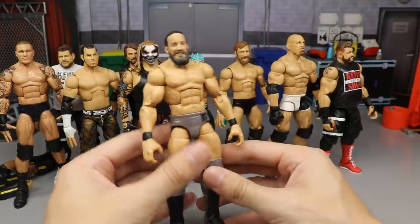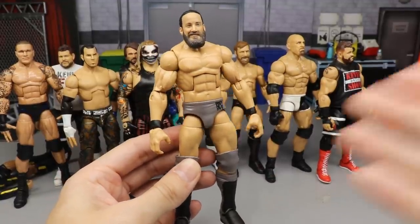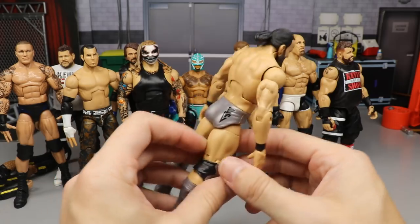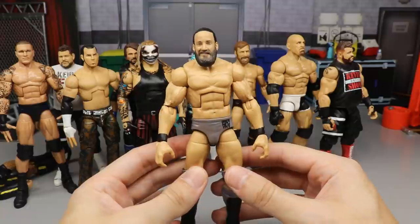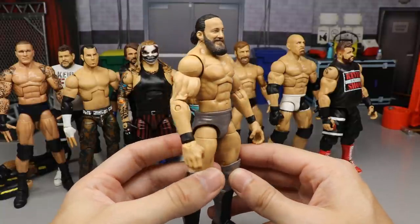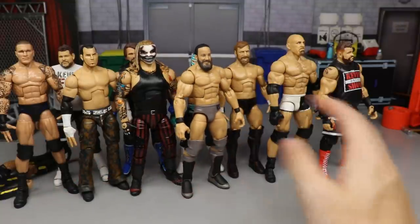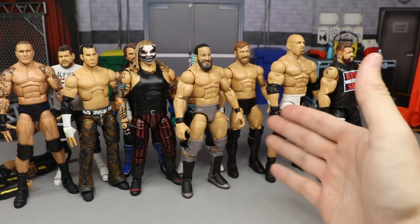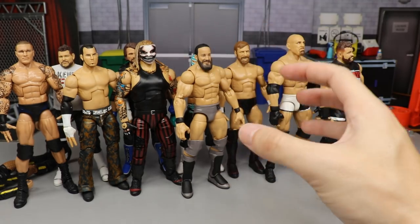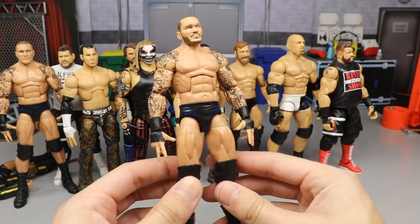Next, a shout-out to Mike the Wrestling Collector for the Tony Nese elite fix-up — a fix-up slash custom. It's a Finn Balor Top Talents base with a Tony Nese head sculpt and John Cena biceps. It works perfectly as an elite Tony Nese. If I was a bigger fan of Tony Nese I'd rank it higher, but that's why it goes this low.